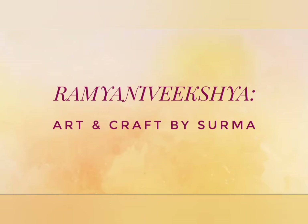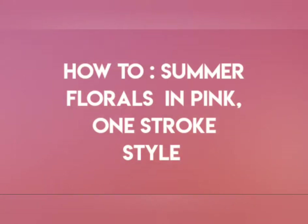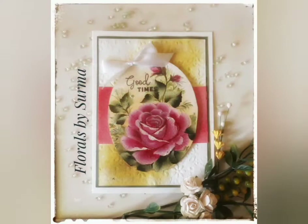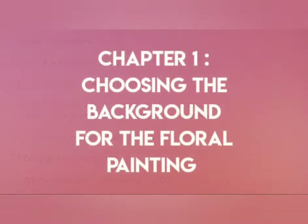Hello my sweet friends, your host Shurma here. A very warm welcome to you all and I'm so glad you chose to stop by. Today I'm going to share with you how to create summer florals in pink in one stroke style of painting. The materials that we would need today for the project are all listed over here, so let's get started.